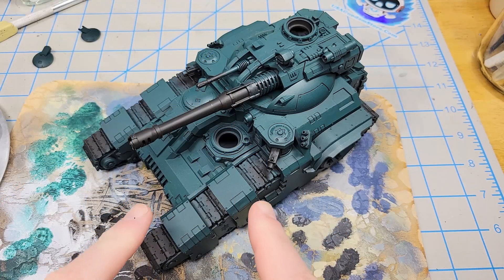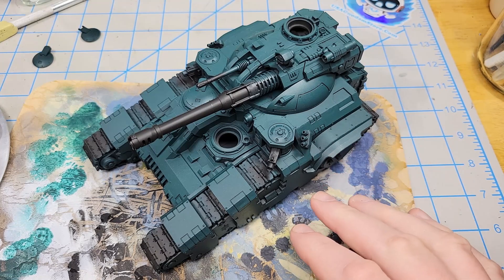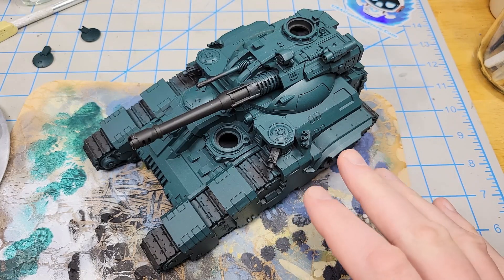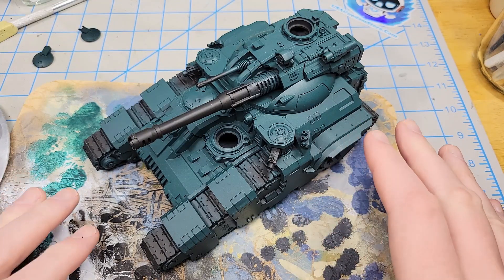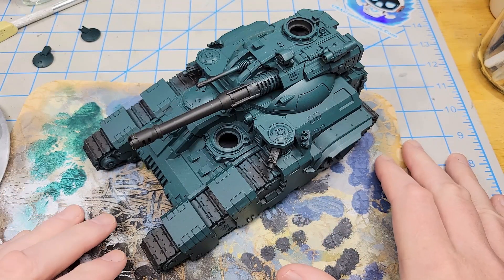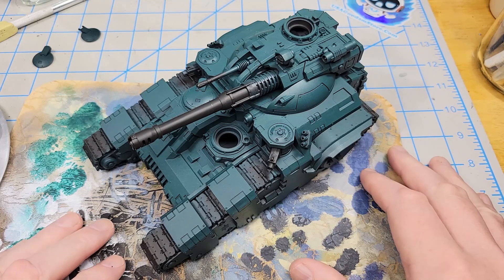I've got that Lupercal Green on and I like that color. It's pretty nice. It took me about three coats — total time was maybe an hour of painting, so it wasn't bad at all. I could have done that with an airbrush, but I just like doing this method. It's a lot of fun. So on to the next color.